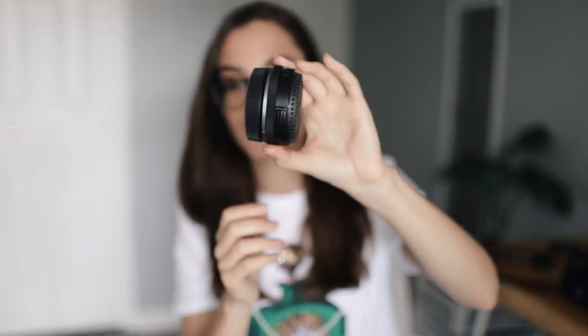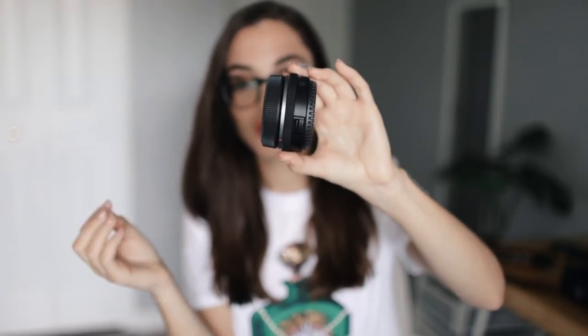Another question you guys were asking is whether you can use your EF lenses with this new R-series camera. You can, but you will need a mount adapter — they did include this for us. Also, another great thing is that it still uses the same charger and the same battery as the 5D. You don't have to get any new batteries or chargers, so keep collecting those batteries.